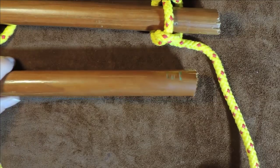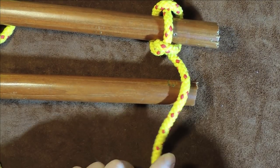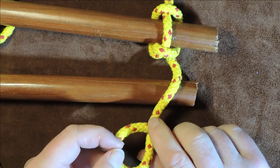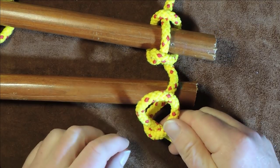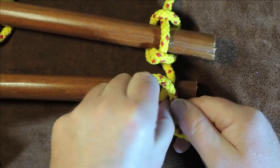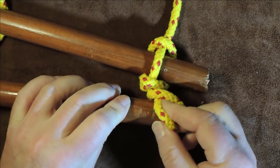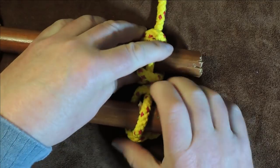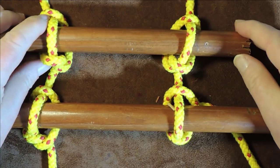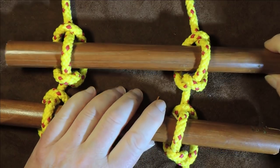Moving to the other side: I get hold of my cordage, roll it up to form a loop, roll it up a second time, then dive down in there, pull a little bit through, and put the next rung on at that point. You can see now that I have two rungs on my ladder.